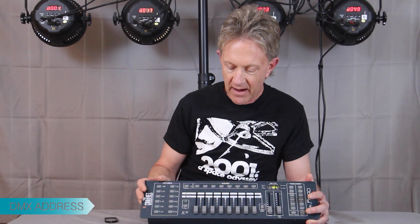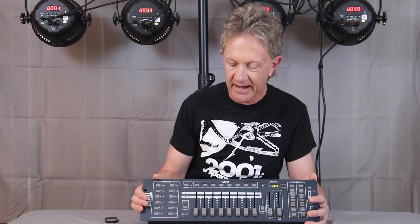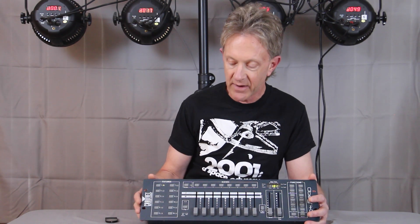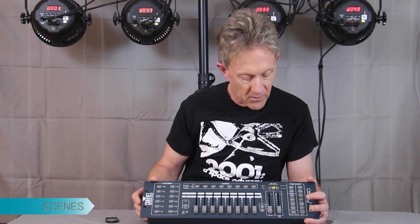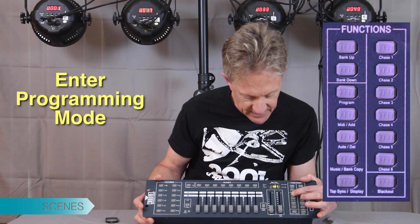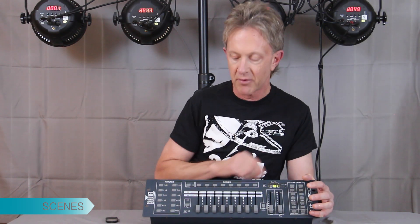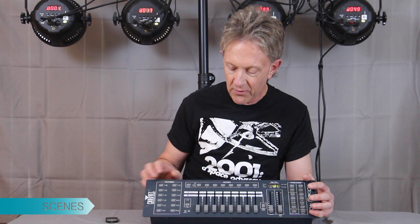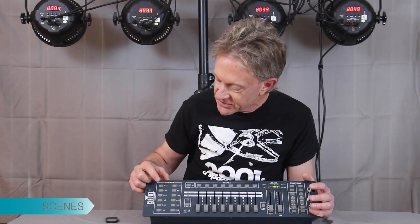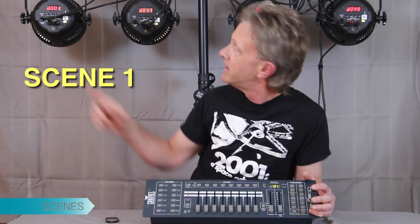We'll program some scenes so we can work with them, and then we'll get to chases and eventually how we can control them. With the Chauvet, you have to go into program mode — you hold down this button for three seconds, this little light flashes, and now you're in program mode. Once you're in program mode you pick the fixture you want to program, so I'm going to program fixture one.